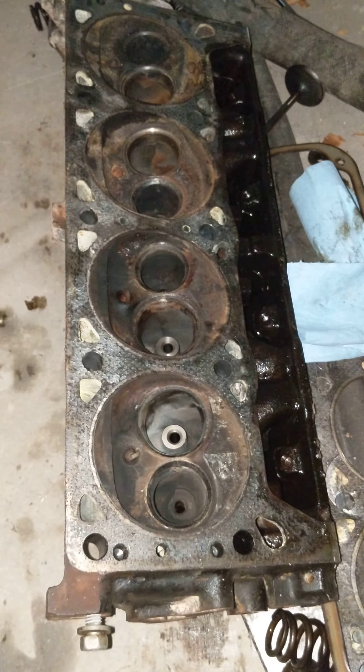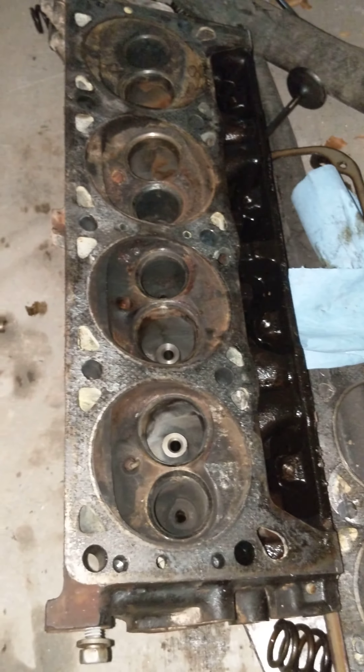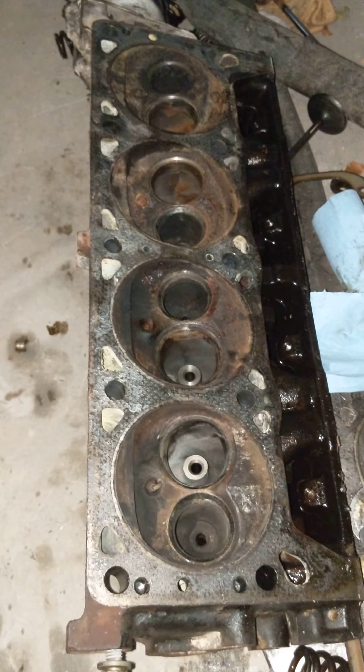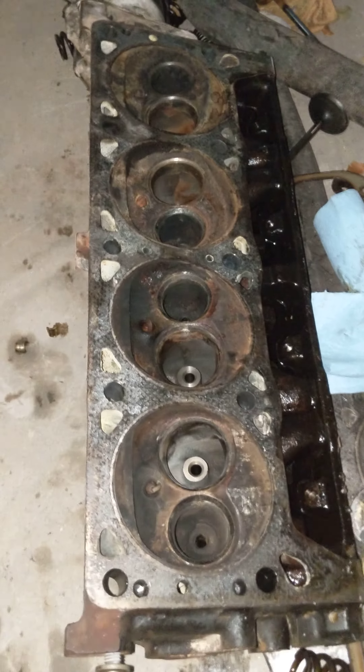The cylinder head is out of my 2001 Dodge Ram pickup with the 5.9 liter Magnum V8. I just wanted to show you guys what an actual cracked head looks like.